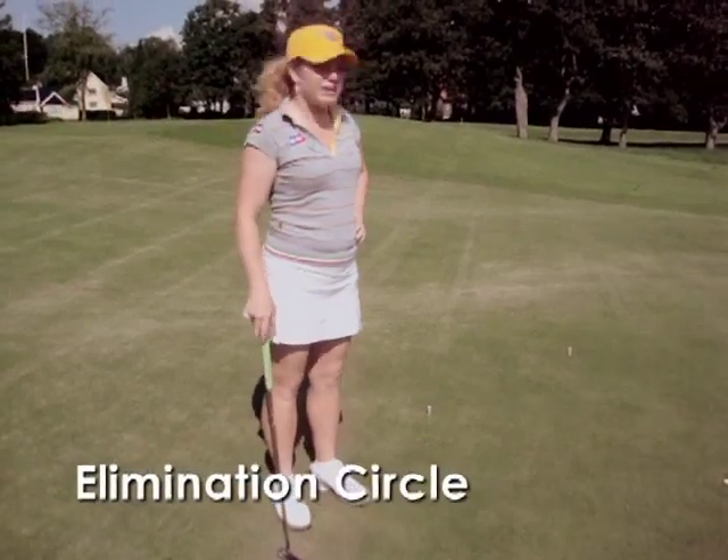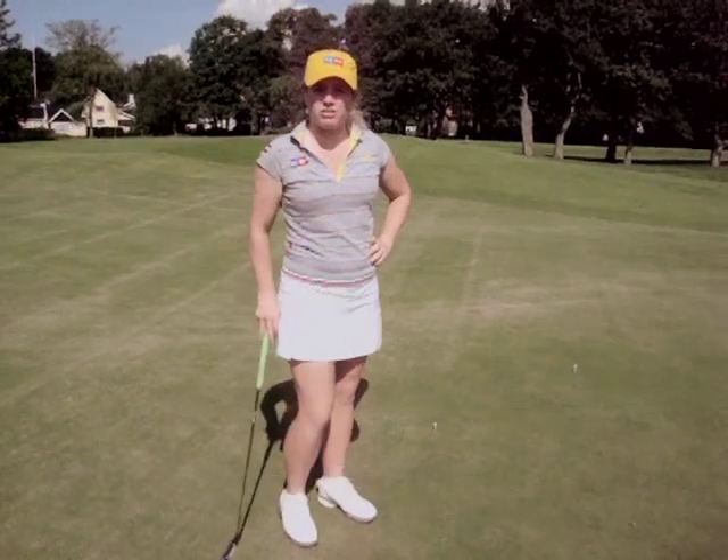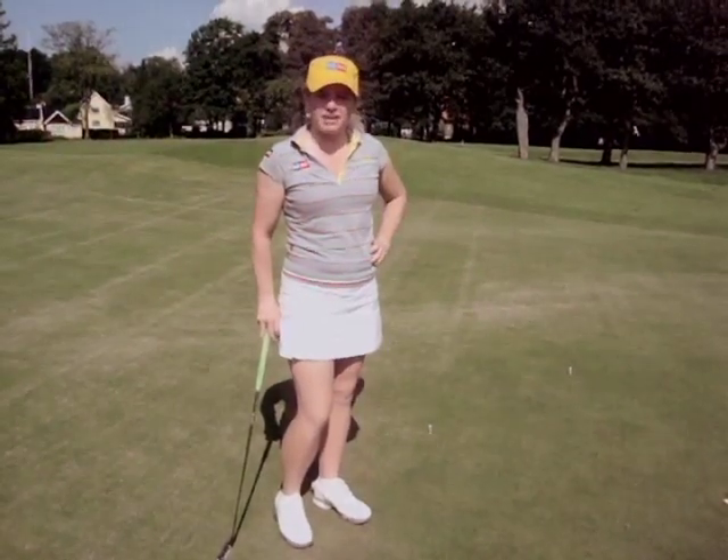I'm going to show you a drill. We call it the elimination circle. You've got to catch up to the other person in order to win the drill. So I have a friend here that I want to compete against.